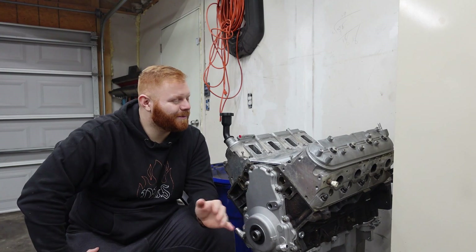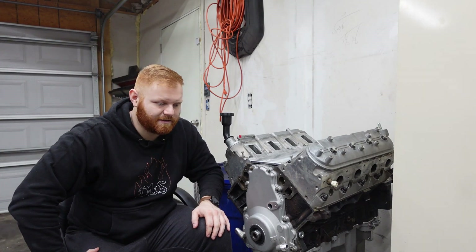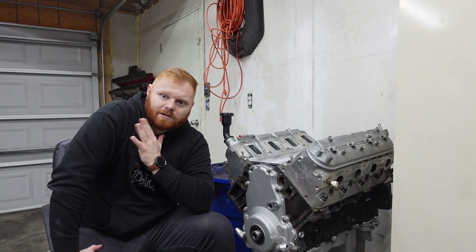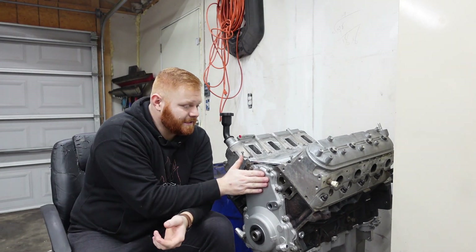Which I don't regret. Okay, don't get me wrong — the Coyote is a great platform, LS is the same thing. I will never Hemi swap anything. The 5.7 Hemis, the 6.1, 6.4 — those things are a joke in my opinion. Don't hate in the comments, please. But guys, this thing is done, ready to go.